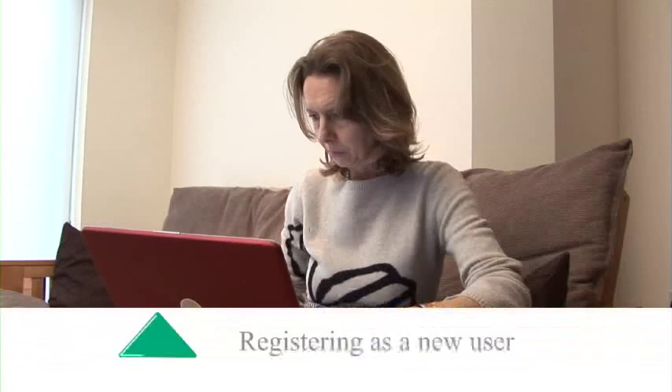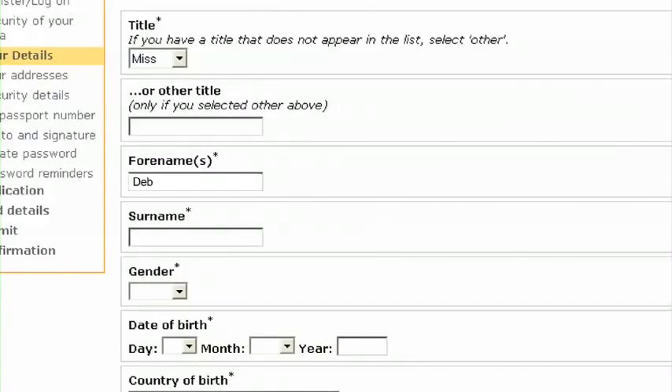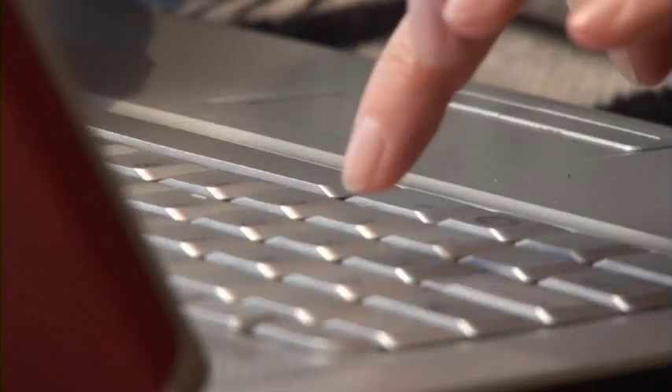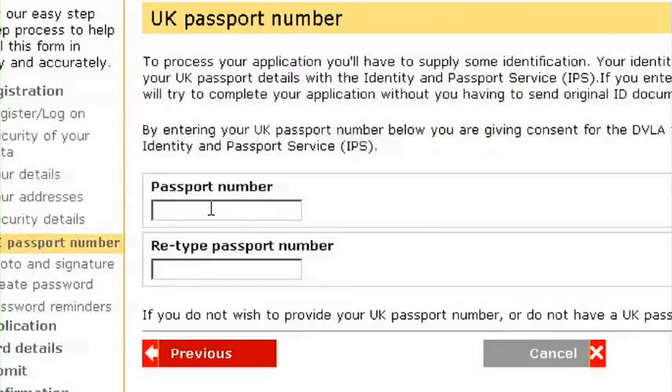Step 2: Registering as a new user. First we need to know your personal details and where you have lived for the last three years. Then we need some security details like your mother's maiden name and your place of birth so we can verify your identity. Don't worry though — we use industry standard security technology to keep your data safe. To further verify your identity, you can give us your passport number, and we'll be able to check those details with the Identity and Passport Service.